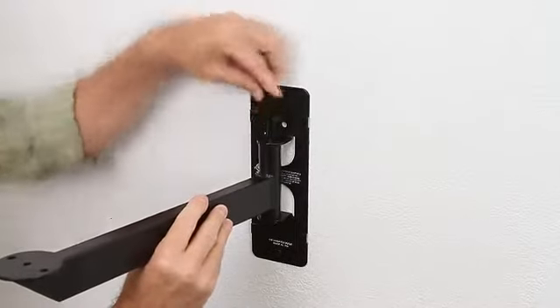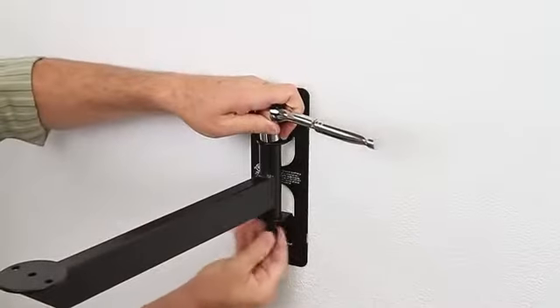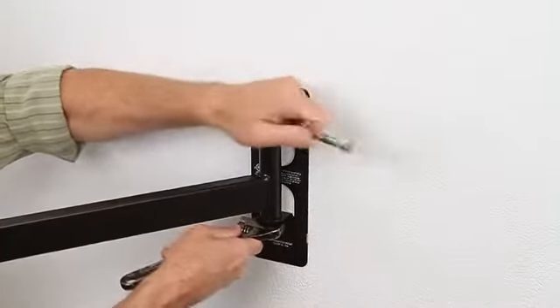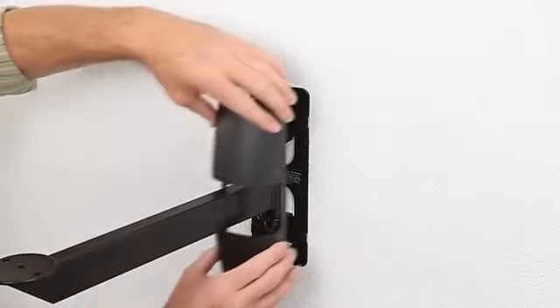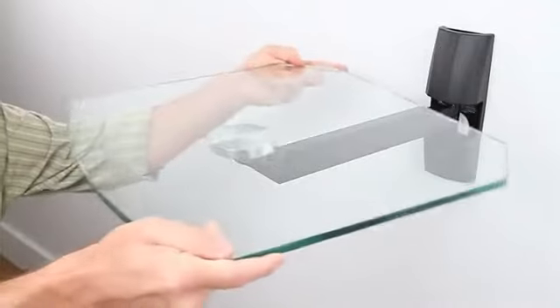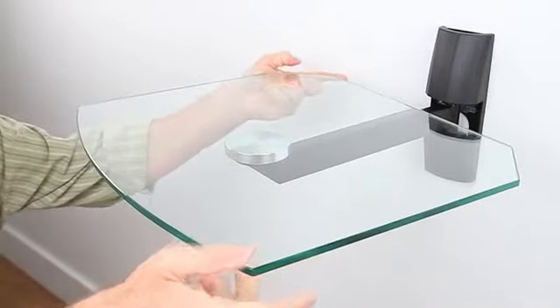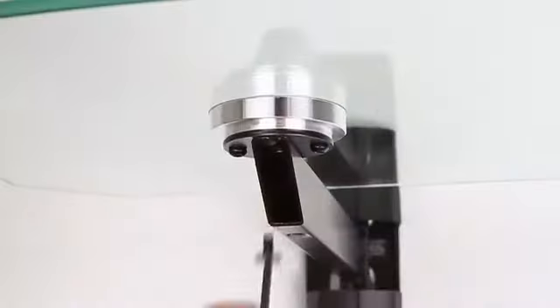Attach the shelf support arm to the wall plate, being careful not to over tighten. Then put the wall plate cover on. Install the glass shelf on the support arm, being careful not to over tighten.